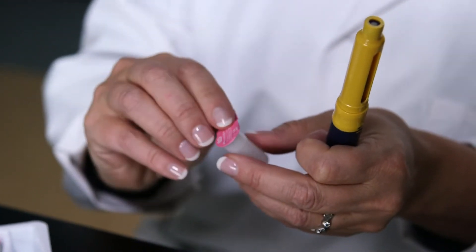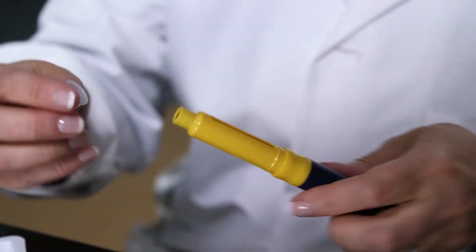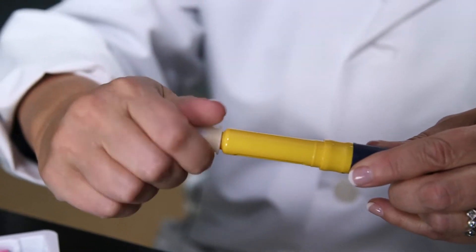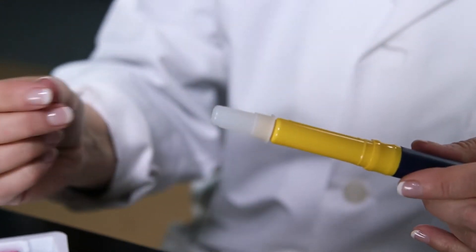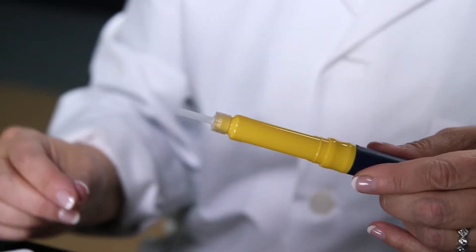Take out your pen needle, peel off the paper, place the pen needle onto the pen and screw into place. You don't need to over screw it. Pull off the outer needle cap and save that for later.